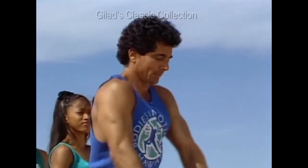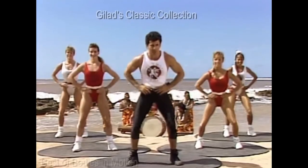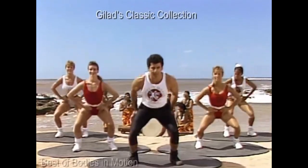Let's go. Eight more times. One, two, three. For the next few minutes, we're going to concentrate on the thighs, on the buttocks, on the hips.